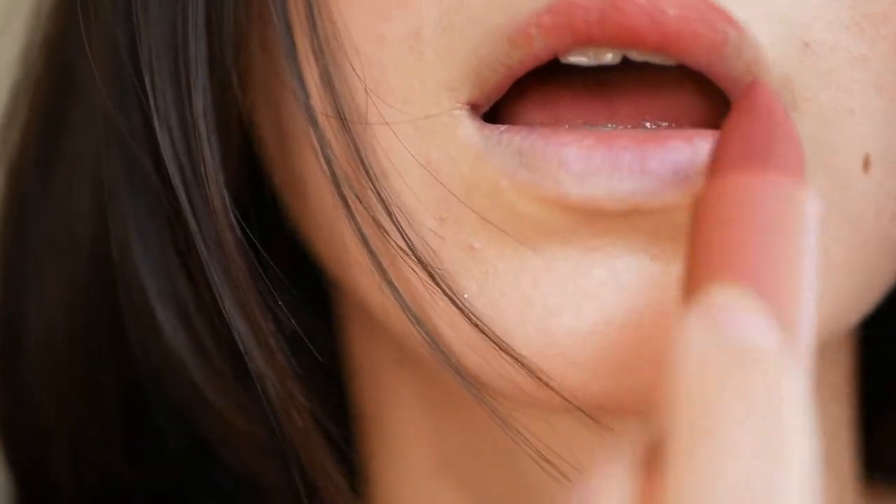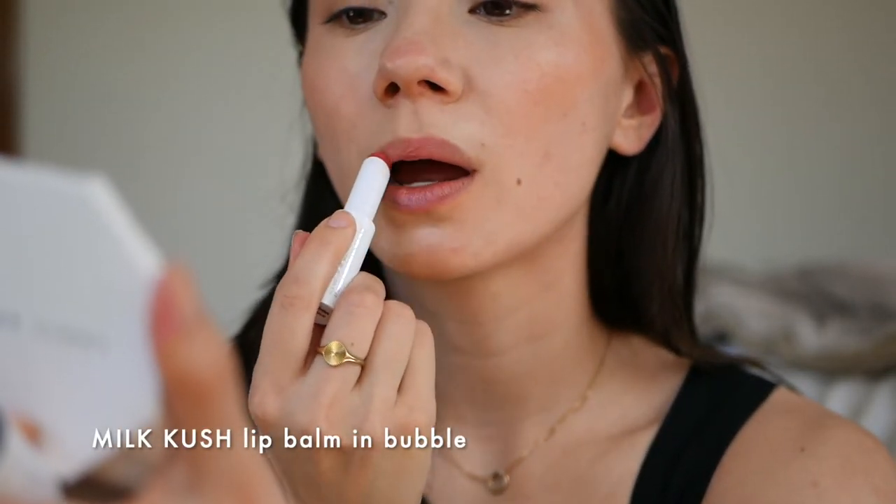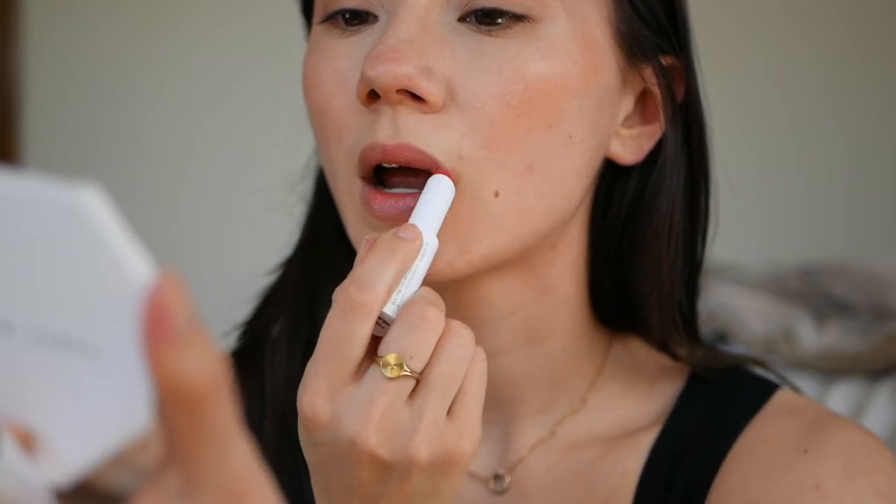Finally I'm going to use it on my lips and blend it out with my fingers. I like my lips to have a little bit of shine and also a deeper pigment than the rest of my face.